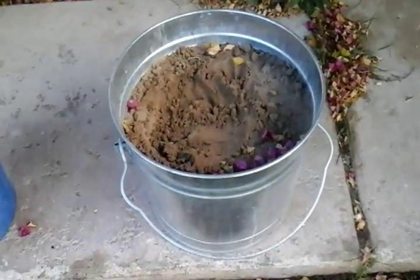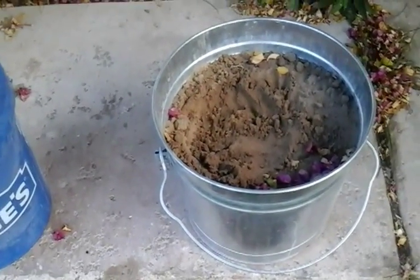Alright, what you need first is you'll need a bucket, some water, and some sand.